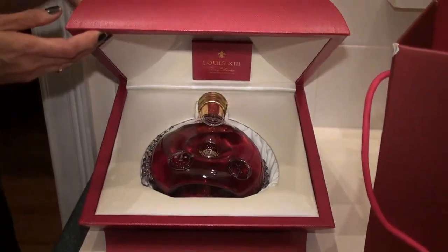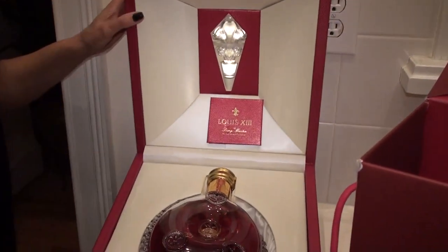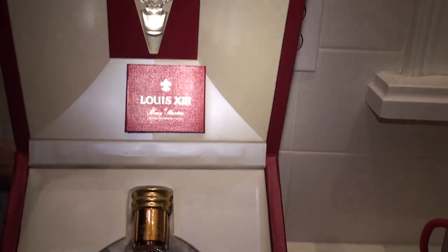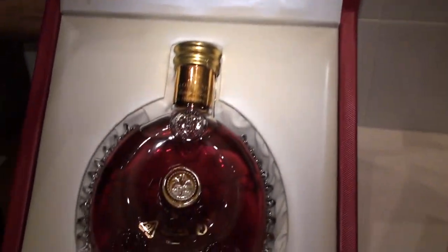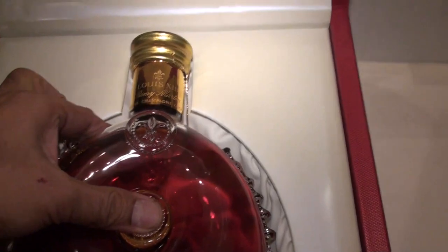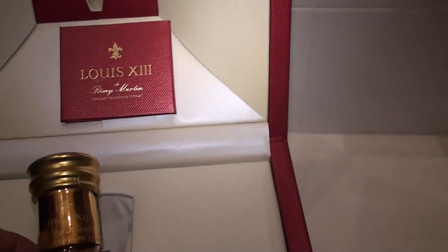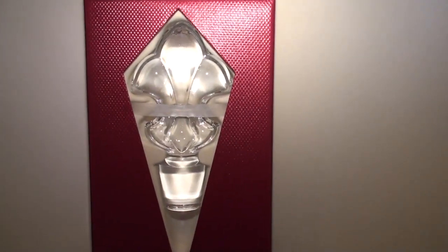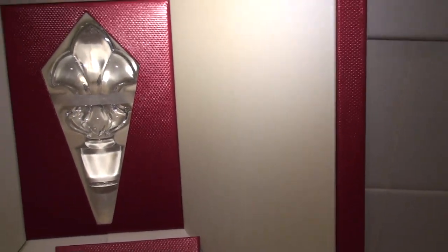And you can open that to reveal the inner Baccarat bottle in there. This is the bottle, and this is the book, and this is the cover. And this is the bottle stopper — the holder cork.